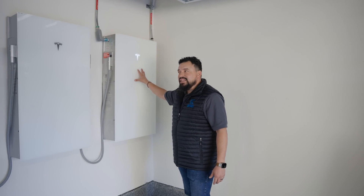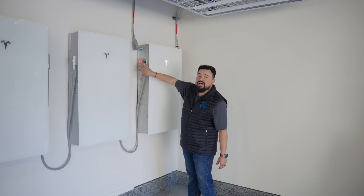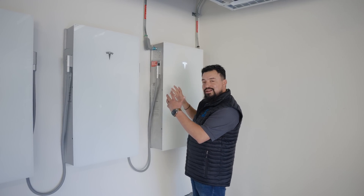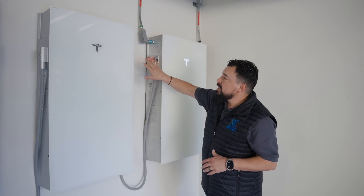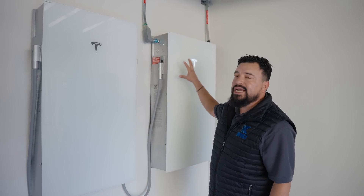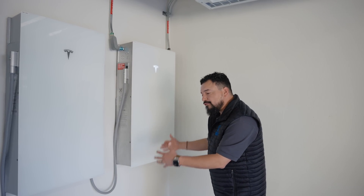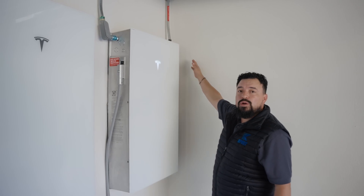This is a wall mount application. With this being the leader, we can install the Expansion Packs to the left or to the right. This is how they get connected — through this harness. This is how the Expansion Pack gets power and communicates to the Powerwall 3. You can also stack these units; if they're on the floor, you can install the Expansion Packs on the back of the Powerwall 3.